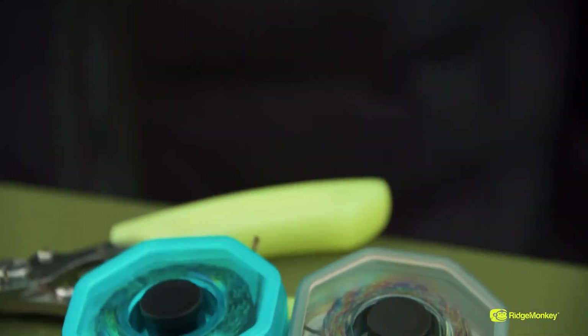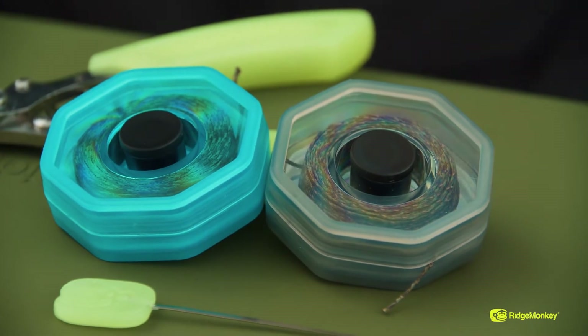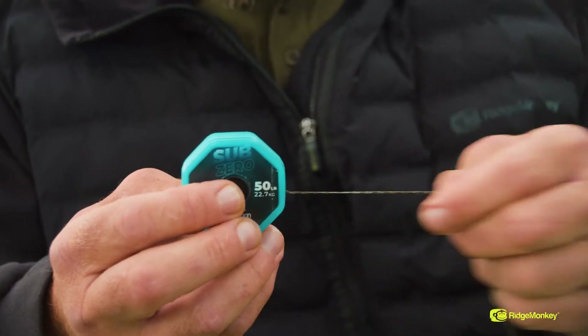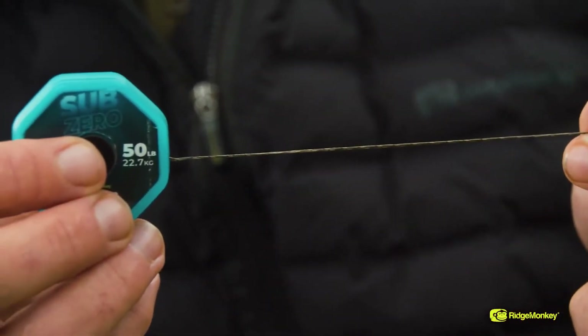If you're fishing a lake with a lead core ban, that's no problem at all — there's no lead going through the centre at all, which also means you can splice this exactly the same as you can lead core. And you can use it as a hooklink if you wanted something extra tough. If you were going somewhere like Rainbow where you wanted a really, really tough as old boots hooklink, this is perfect for you.